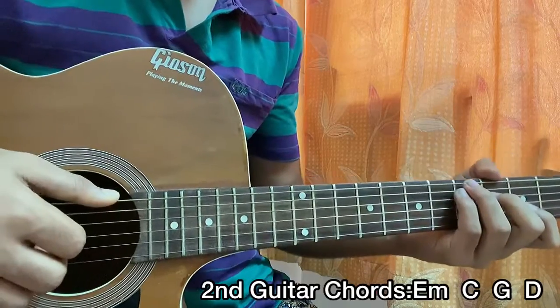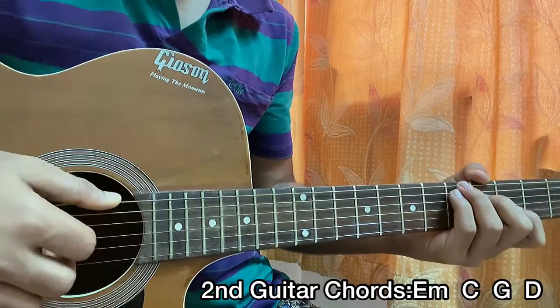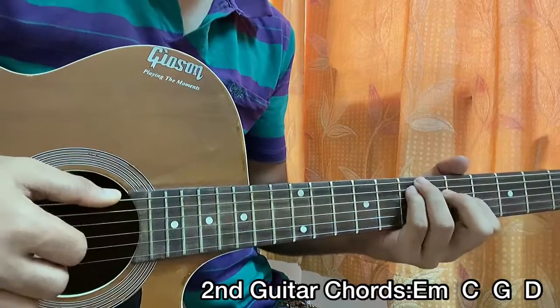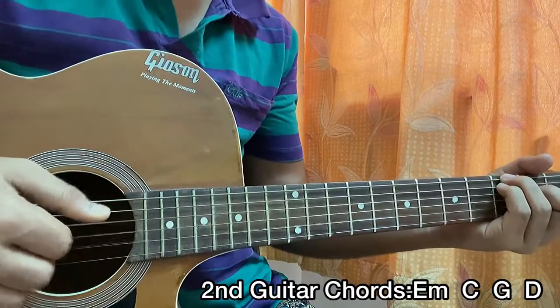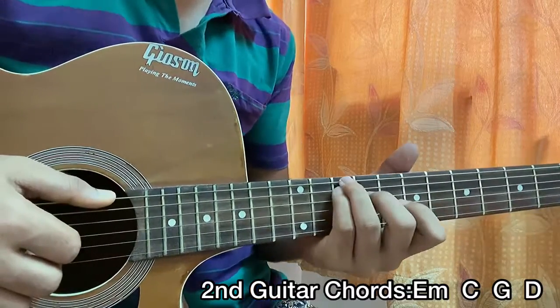You can even play this if you just want to sing along because it actually sounds good. So the E minor: 7, 7, 5, open, open, open. C: 3, 3, 2, open, open, open. G: 10, 10, 9, open, open, open.